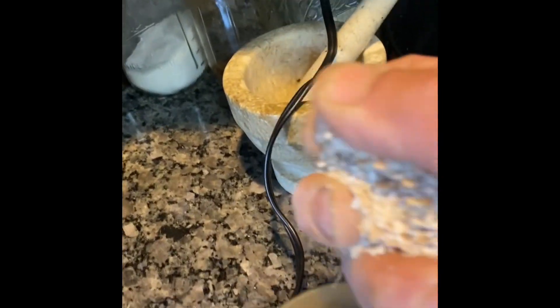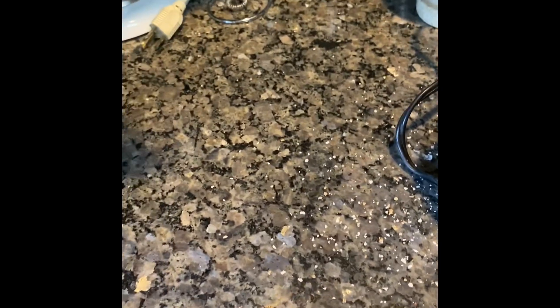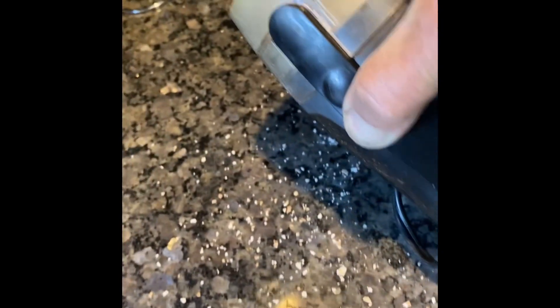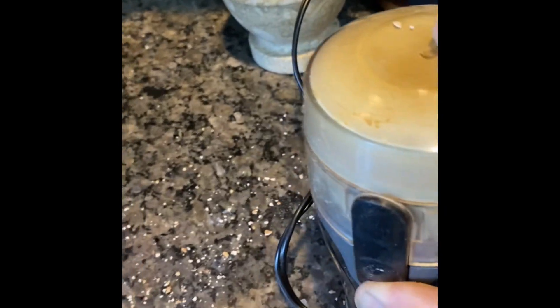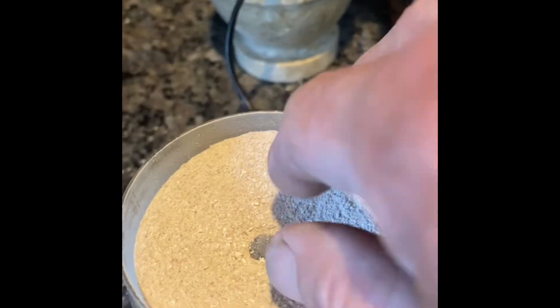Into this spice grinder. Here we go. Let's take a look — smoke, big smoke. There we go, guys.